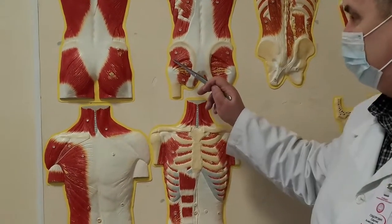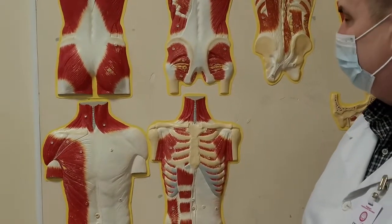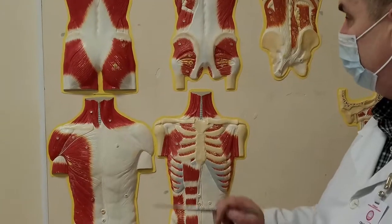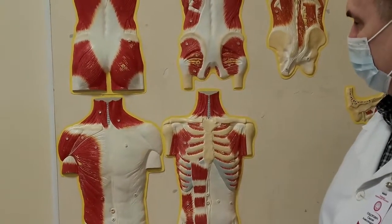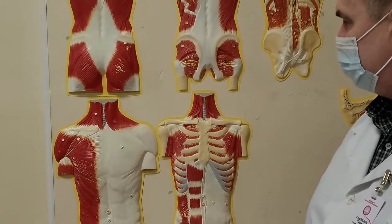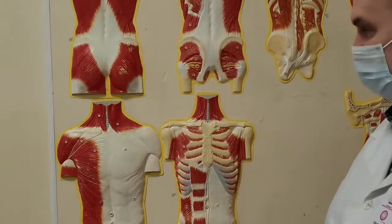The same function in the lesser gluteal muscle, musculus gluteus minimus. It also starts from iliac bone and is attached to greater trochanter, and the function is the same as in the previous muscle.